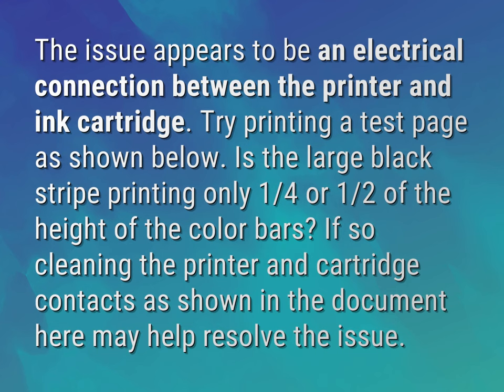Try printing a test page as shown below. Is the large black stripe printing only one quarter or one half of the height of the color bars?